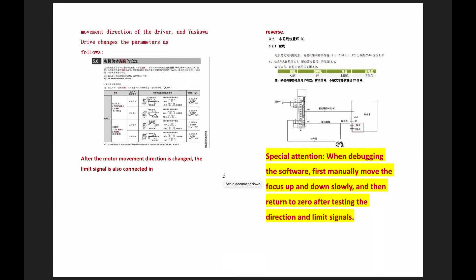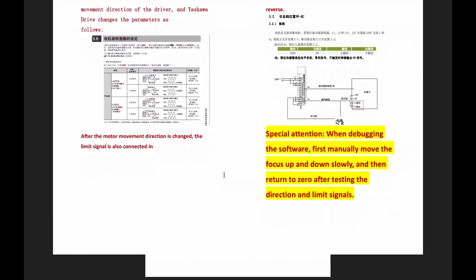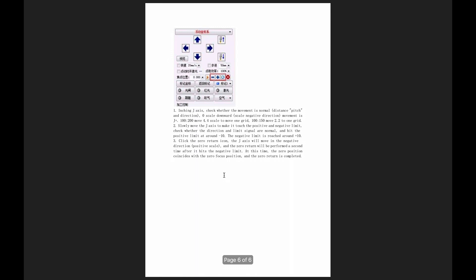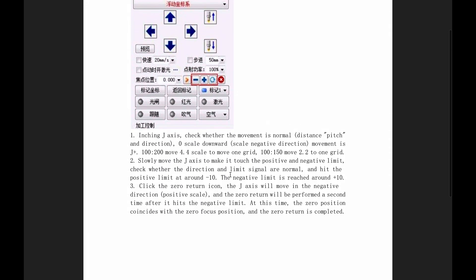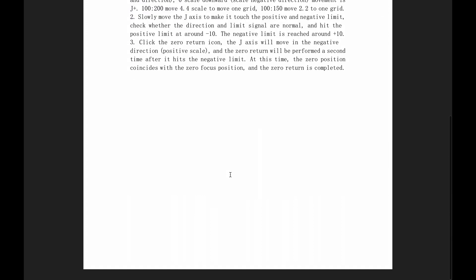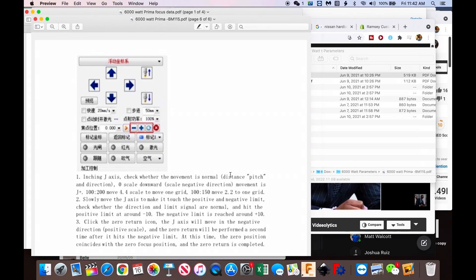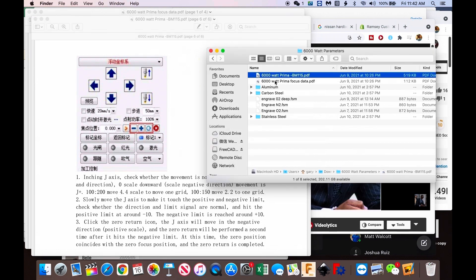Working with Prima to figure out what was going on — this is my first time installing a six-kilowatt machine — they have a bulletin from the manufacturer that this particular head goes the opposite. Whenever you specify something positive, it goes negative, and it's not a one-to-one ratio; it's a 2.2-to-one ratio.